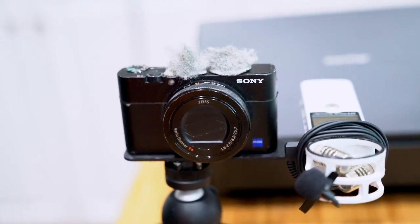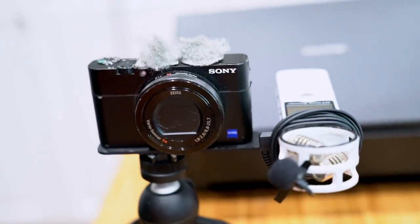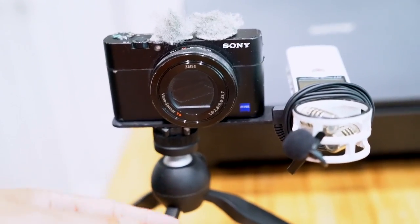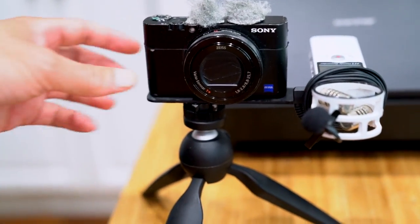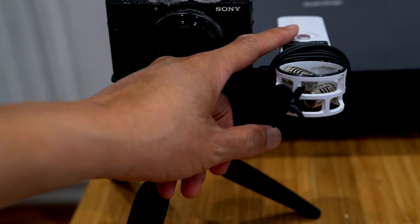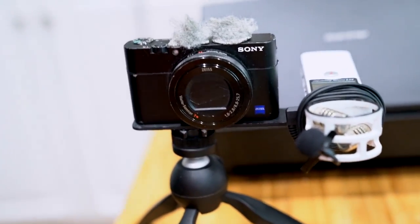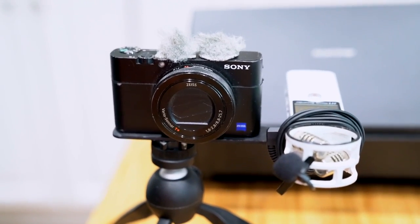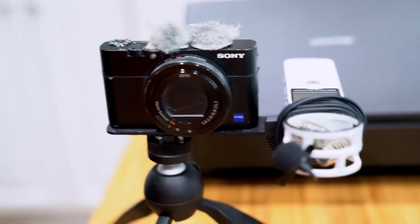The reason I set it up this way is before, my voice recorder would be in my pocket, and I would just hold the camera attached to this Manfrotto tripod. I would hit record on the Sony, and then hit record on the Zoom in my pocket. That can be cumbersome because sometimes I'd forget to hit the button, or accidentally hit it and it would turn off.